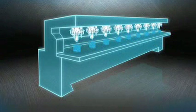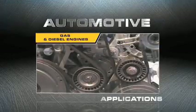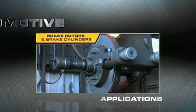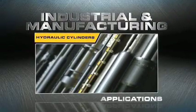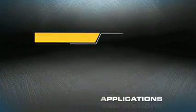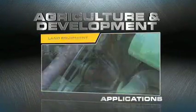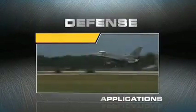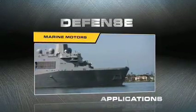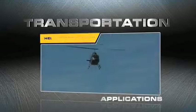With its vast capabilities, Flex Hone tools are widely used across many industrial applications including automotive gas and diesel engines, piston cylinders and piston pin bores, brake rotors and brake cylinders, industrial and manufacturing hydraulic cylinders, hydraulic motor bodies, hydraulic valve bodies and valve guides, agriculture and development including farming equipment and land equipment, defense applications such as jet engines, aircraft missile systems, military weapons, marine motors, transportation including aviation, rail transportation, and helicopter engines.